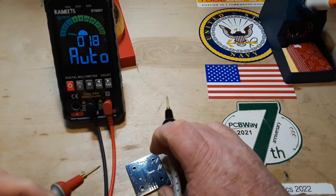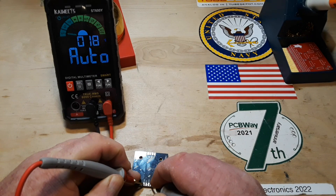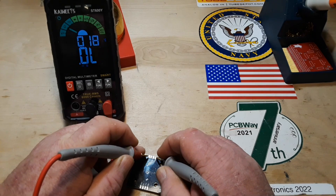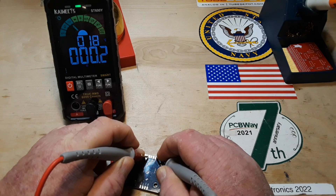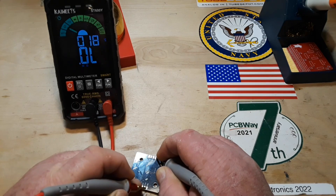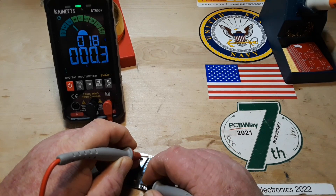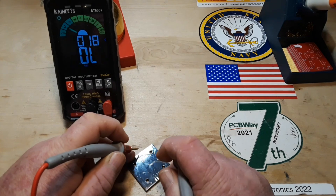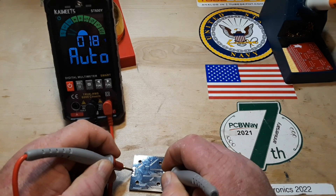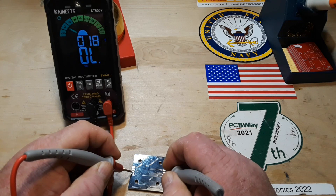So there's our continuity. Let's find out — yep, yep. So those are all connected like that. VCC should also be through, but the signal in should not — this should be different.